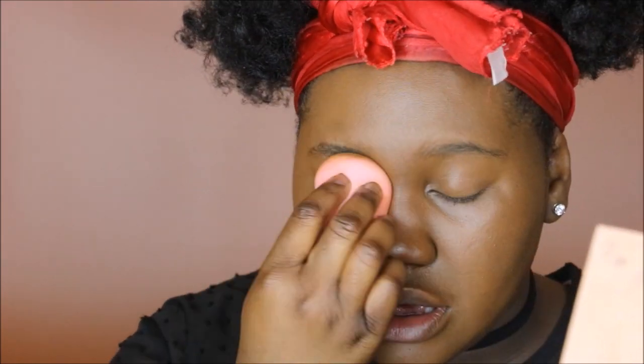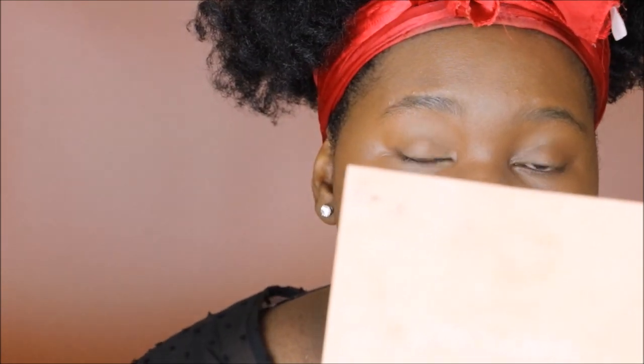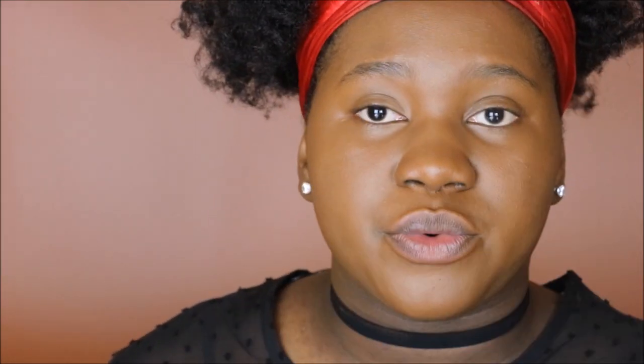Usually I don't even bother matching my neck because it's not like I'm wearing low-cut shirts all the time. My chest and honestly the rest of my body is actually lighter than my face. This is really nice — no imperfections whatsoever, hyperpigmentation is definitely gone. I could have gotten away with just one pump.